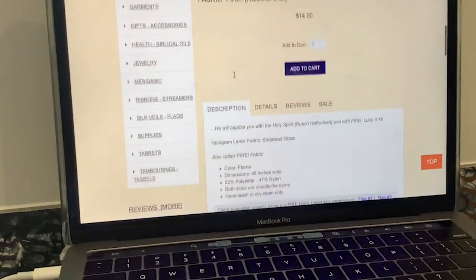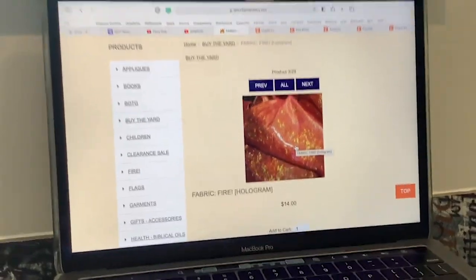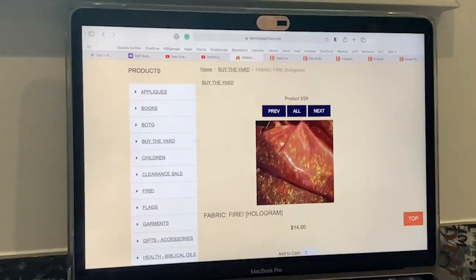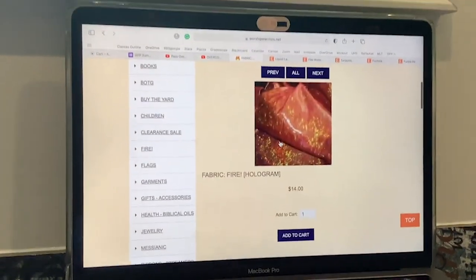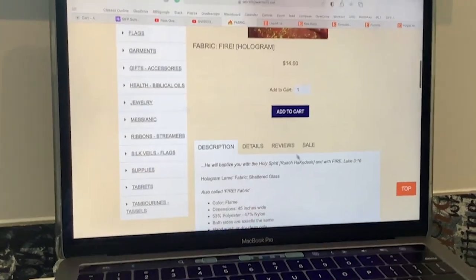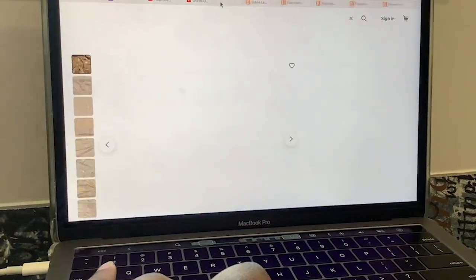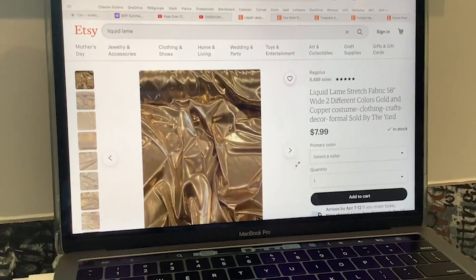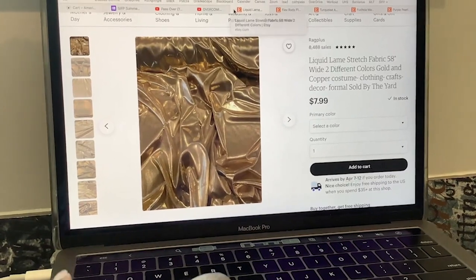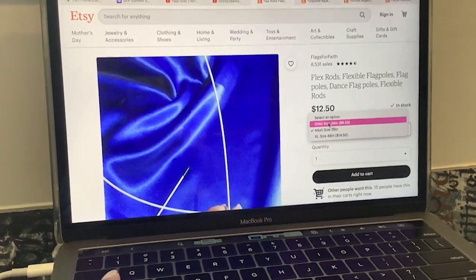I want to show you this because I have not yet found this type of material on any of the fabric companies I've looked at. It's on worshipwarriors.net — she makes praise dance flags and sells her fabric for $14, which is definitely more expensive relatively, but I think still affordable. And if you're more into Etsy, you can find some vendors there too — like this lamé for $8. Oh, those are flexi rods, by the way, if you're interested.